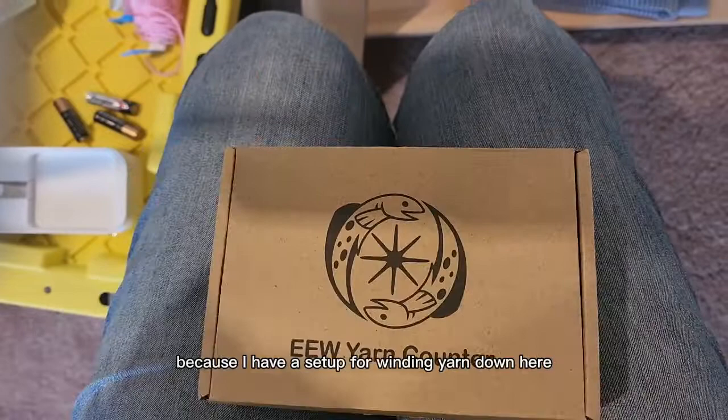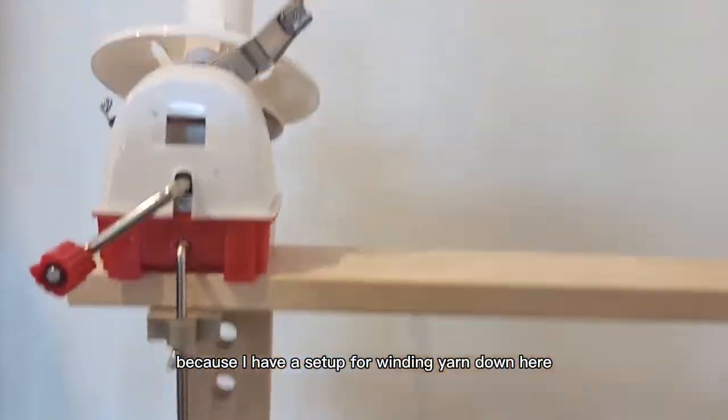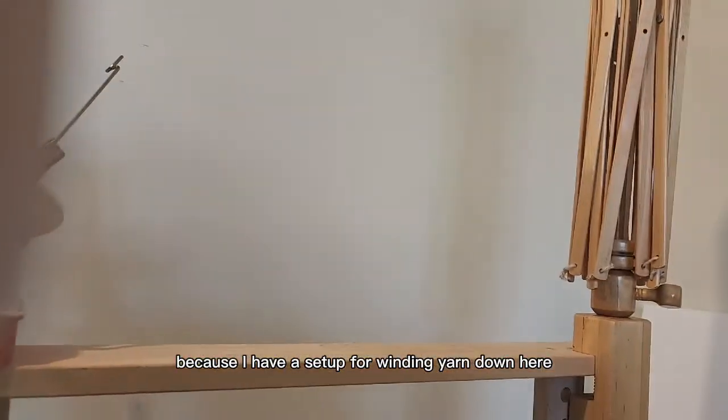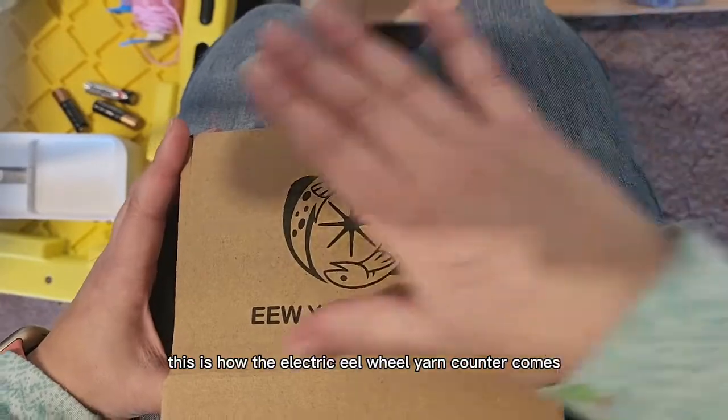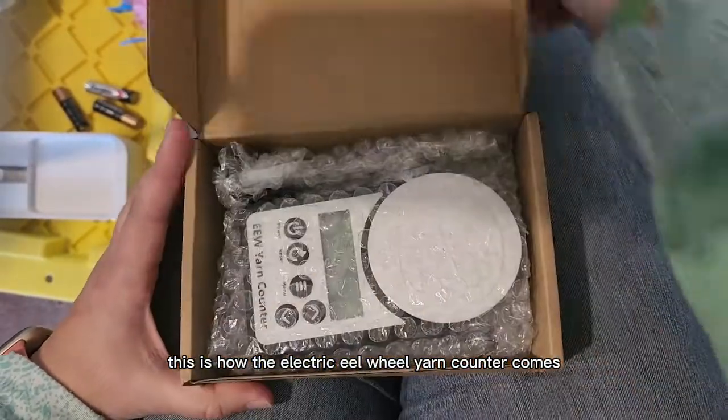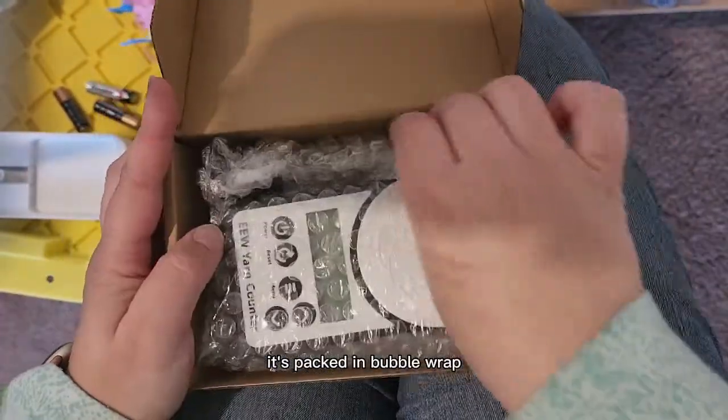I'm actually downstairs because I have a setup for winding yarn down here. I'll just go ahead and make my little video down here. This is how the Electric Eel Wheel yarn counter comes — it's packed in bubble wrap.